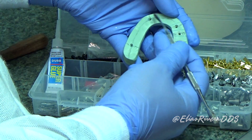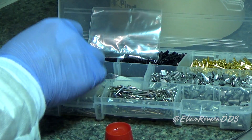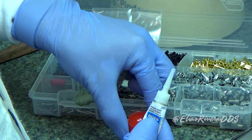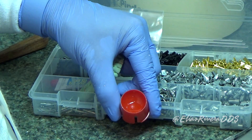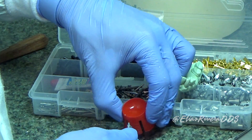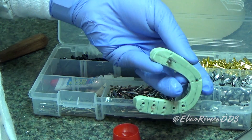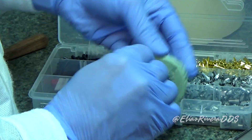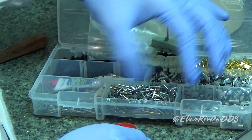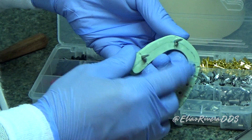Now we're ready to load our dowel pins using cyanoacrylate. We have created an anti-rotational feature using a round bur number 8. We're going to put a little bit of cyanoacrylate in the Dappen dish. Now we're going to pick up one of the dowel pins, dip it into the cyanoacrylate, and place it firmly. Please pay attention to the orientation of the dowel pins — you're going to have all of them in the same orientation, with the long ones on the buccal side. Make sure every single one has the long part on the buccal. Keep things organized.